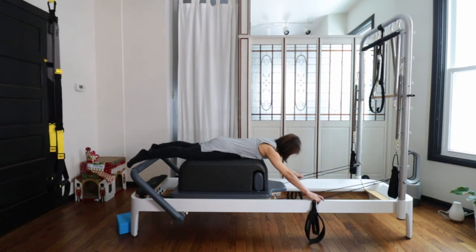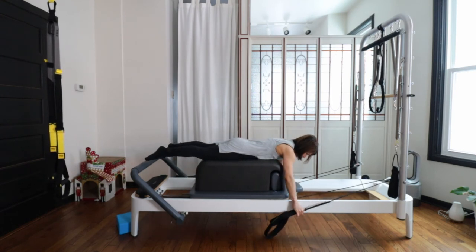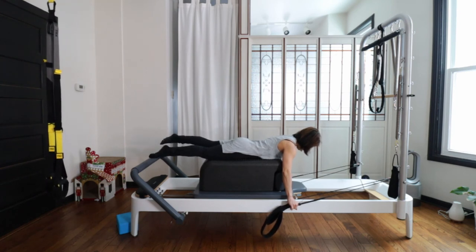First, really push down your pubic bone and hip bone too. Reach your toes out. Choke up your strap, then bring your hands directly down under your shoulders. Back of your neck very long — reach your crown of the head very forward. Keep this nice neutral position on your back.